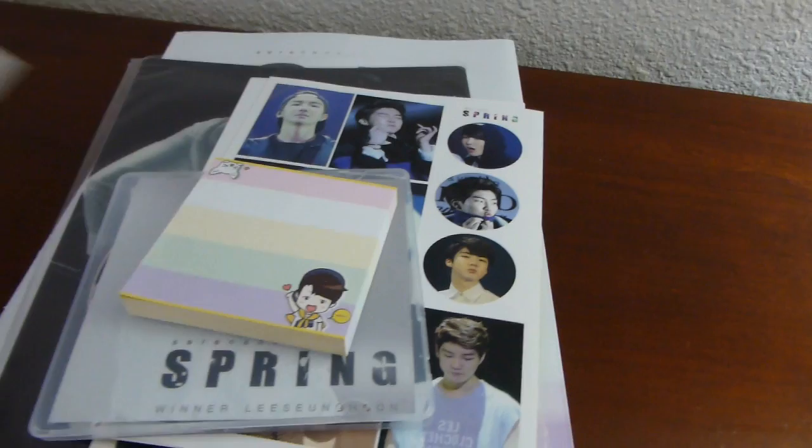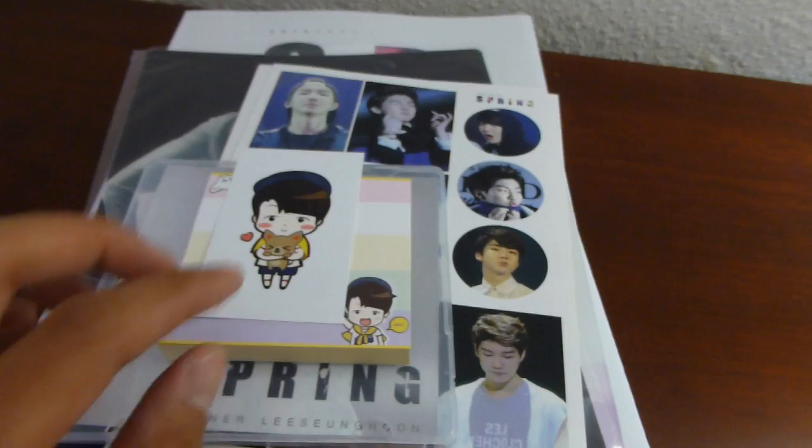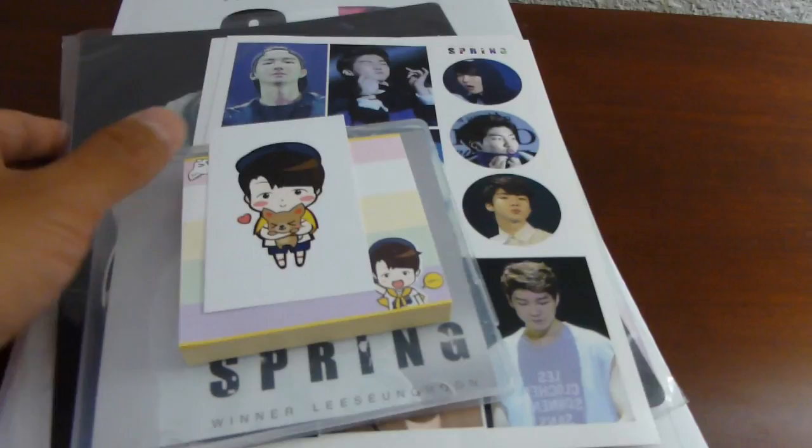Guess who's back? Hey, what's up everybody? So I'm back again with another unboxing. This time I'm gonna be unboxing Macaron92's Lee Seung Hoon photobook entitled Spring to Serenade. Lee Seung Hoon of course being from Winner. So let's get started.